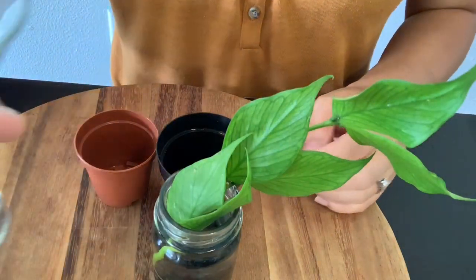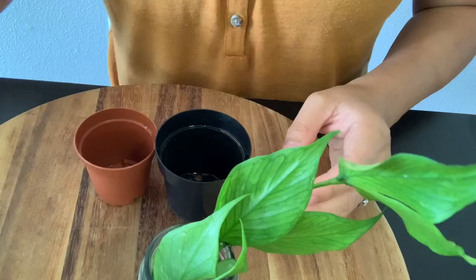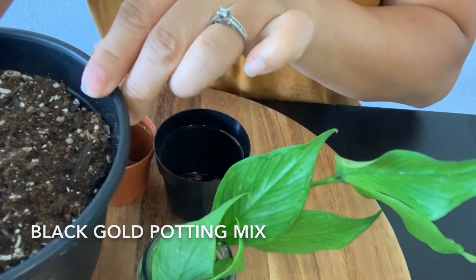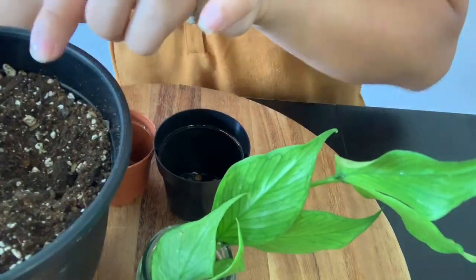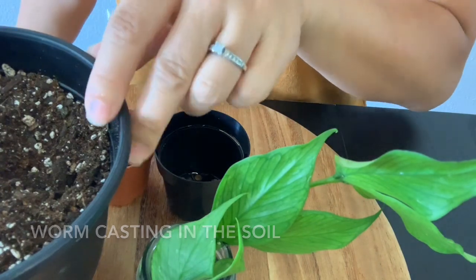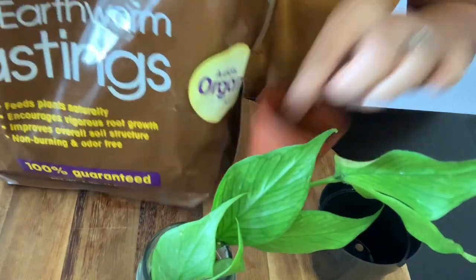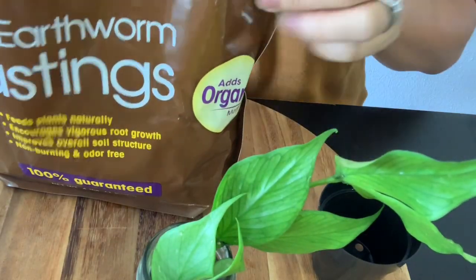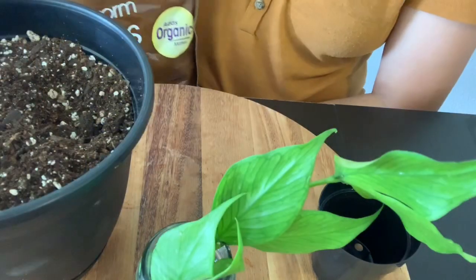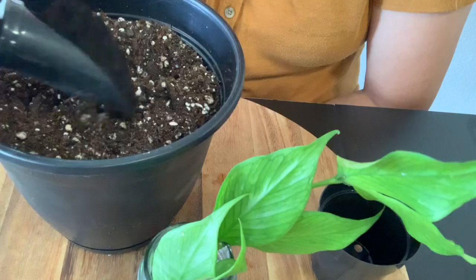I'll put this on the side so I don't knock it off. The soil I'm using is the black gold potting mix. This black gold soil is already mixed with worm castings, but I'm going to add a little more.